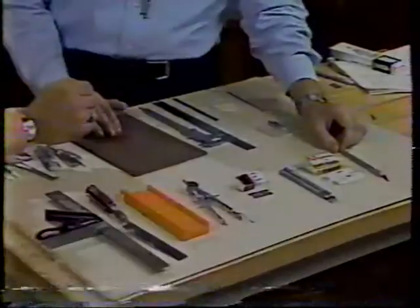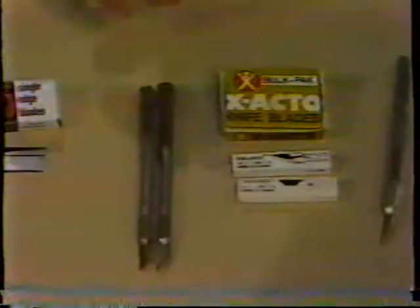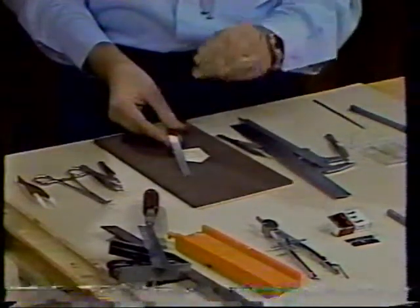My basic tool is the X-Acto knife with interchangeable blades — blade 11 for sharp corners, blade 16 for rough cuts. Always have many around so you have a sharp knife. Single-edge razor blades are useful and inexpensive. A compass knife is good for cutting circles. For strip wood, use a back saw with a miter box. If the kit calls for cutting many identical pieces, something like the Northwest Short Line Chopper is useful — just place the wood and cut, reproducing the same size repeatedly.